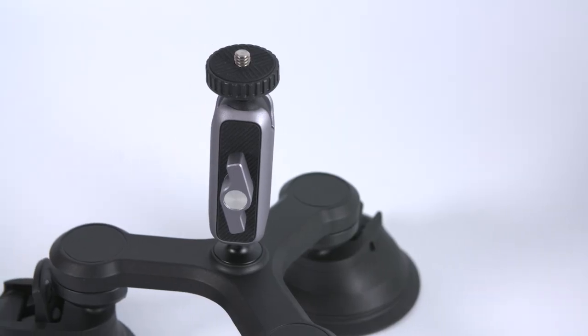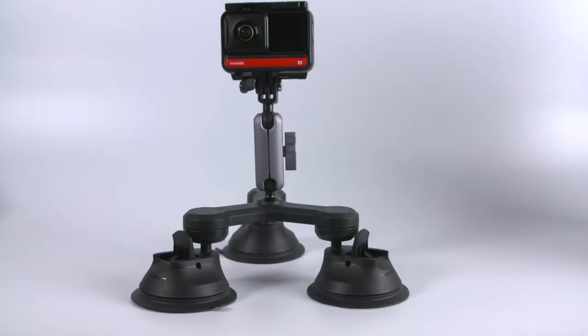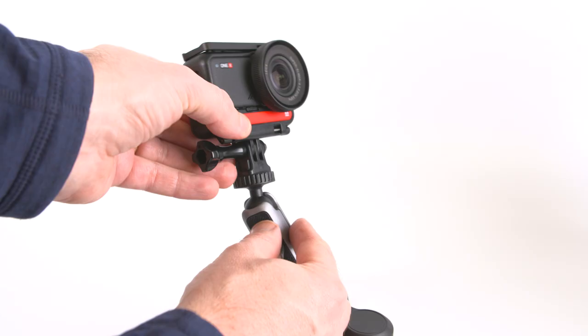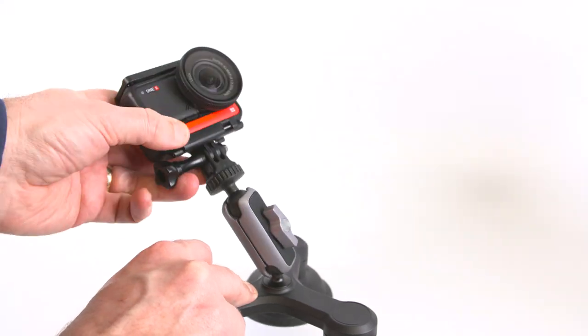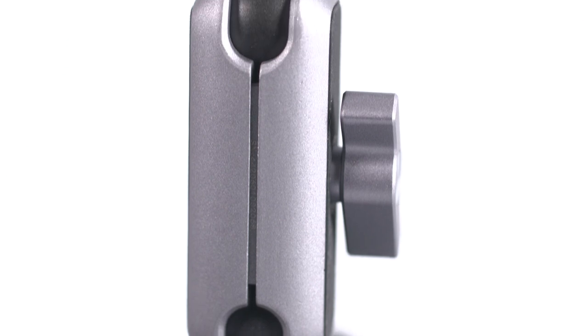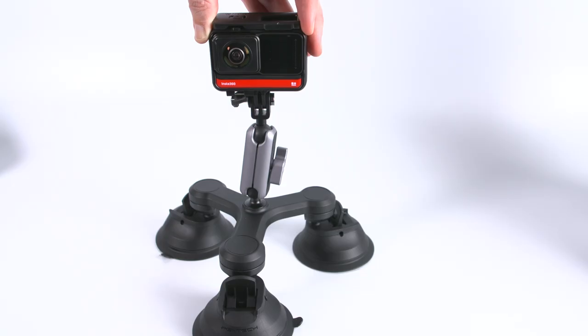The feature I love about the PGY-TECH mount — a signature feature on a number of their mounts — is the small magic arm integrated into the mount. This gives you so much flexibility with your camera position, allowing you to easily position the camera straight up or out in front just by adjusting the arm. If you're using a standard GoPro camera or shooting with the 4K mod on the 1R, this arm lets you mount the camera at all sorts of angles. The arm is approximately 10cm long, made of aluminium alloy, with a ball joint at either end.